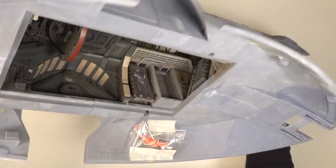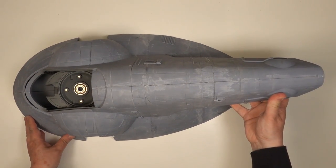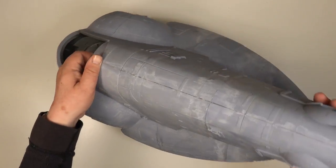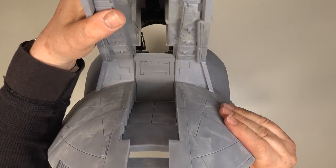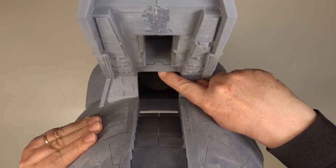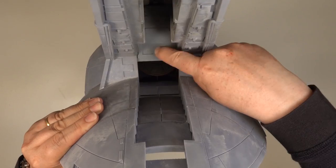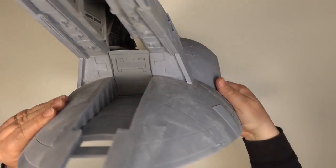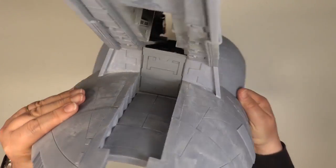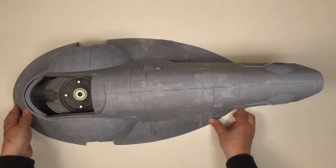Of course this is my own take on the interior — you could go for something completely different. Slave One's now getting rather heavy but let's check out the rear door and see if it works. Yes, it slides up and down which will be great for displaying Slave One landed, maybe with Han and Carbonite being loaded. That'll be pretty cool. Now to work on closing up that hole in the belly of the beast.